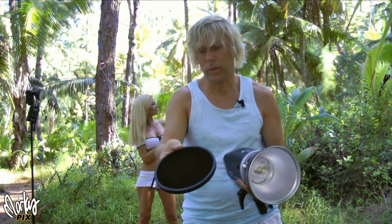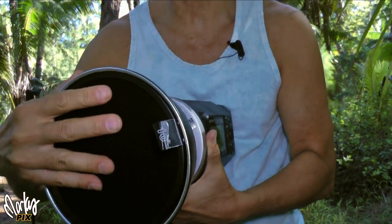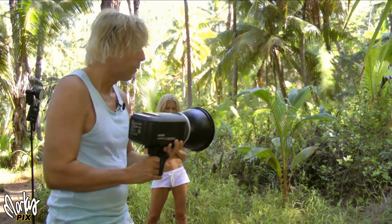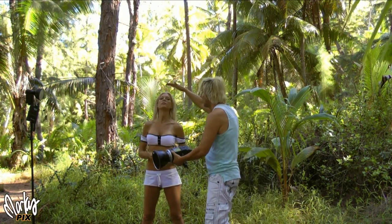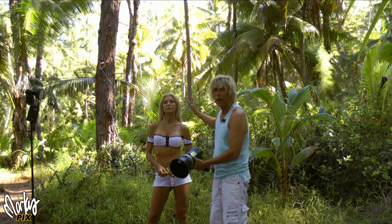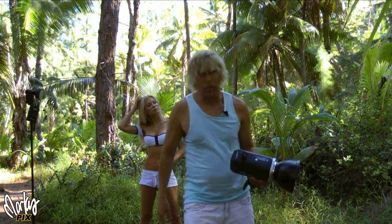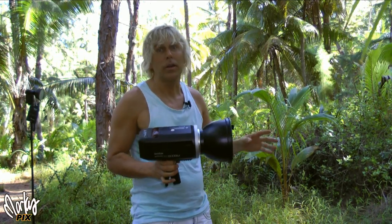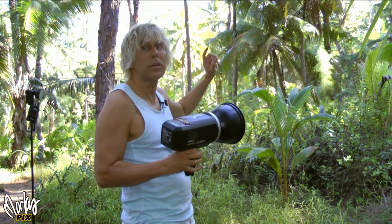I've got a pretty narrow one here — this is a 10-degree. They come in 10-degree, 20-degree, and 30-degree. It just goes right on the light like that, then you put it on the light stand. What it's going to do is focus light only on her and not light up the whole area, which makes it look ugly. There'll be a pool of light on her and everything else will be darker.